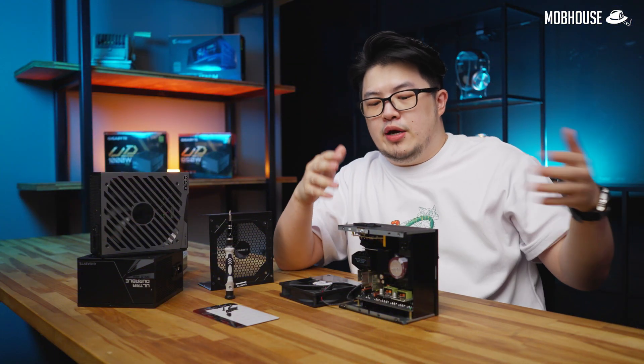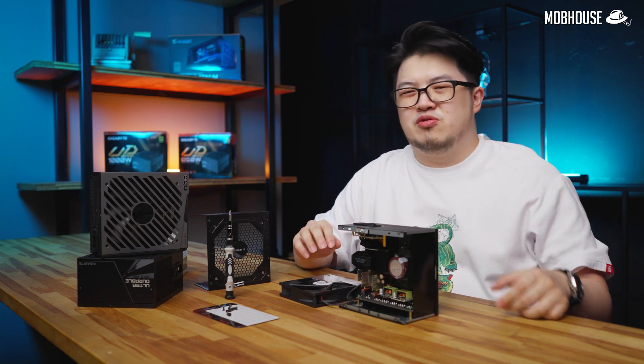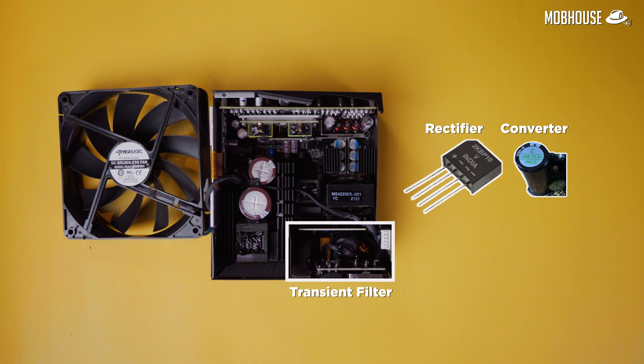Now that we know how PSUs work and understand the general anatomy, let's find out which components manufacturers can skim on. Firstly, transient filters — when manufacturers skim out on filters, this results in less filtering, leaving you with a very volatile voltage that could end up damaging your PSU and the rest of your PC. Cheap rectifiers emit more heat, and too much heat is the enemy of all electronics. Then we have converters — an active power factor correction converter or APFC is favored over passive converters, with passive being cheaper but less effective. While passive converters are fine in low power units, in high power units you'll end up with less efficiency and a less safe power supply.